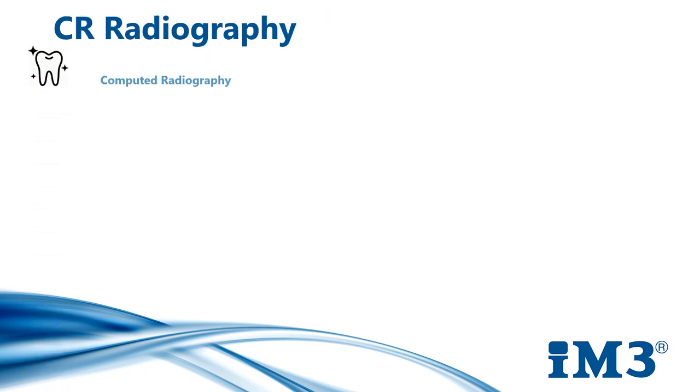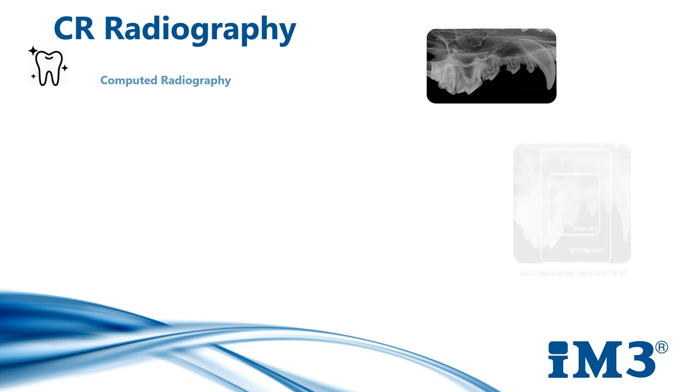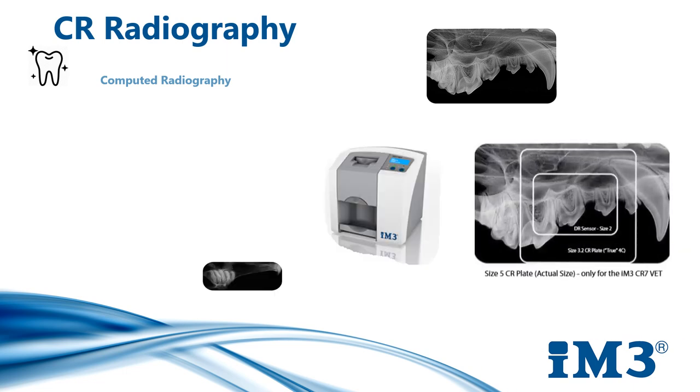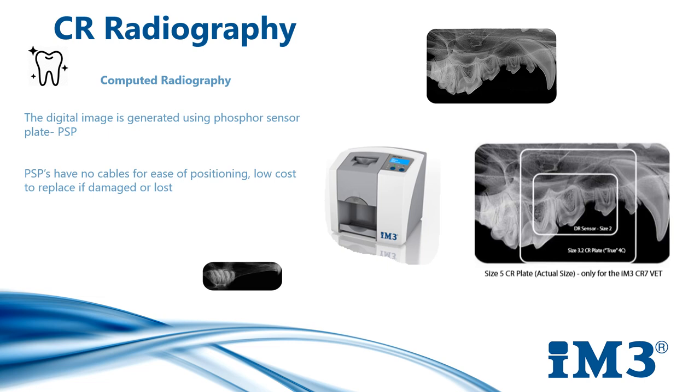CR radiography, otherwise known as computed radiography — with CR radiography, the digital image is generated using a phosphor plate. Phosphor plates have no cables for ease of positioning and they are inexpensive if they happen to be damaged or lost. We must, however, be careful not to dispose of these image plates at the end of a dental procedure because they are not single use.